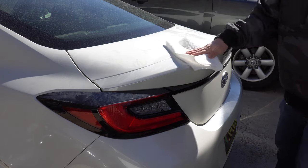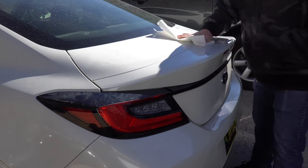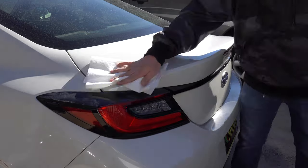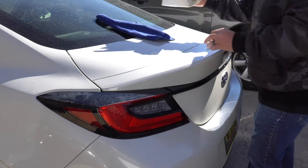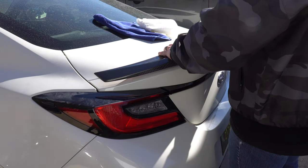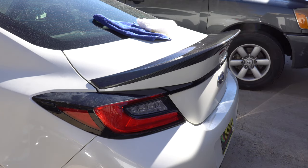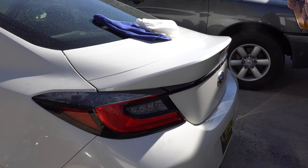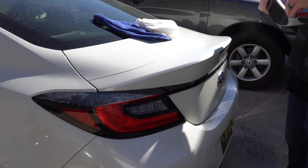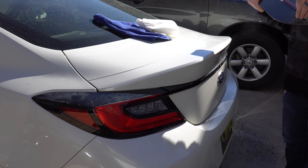All right, now we're going to press the tape — get this all nice and cleaned up. That looks pretty nice. I know there's another proper way to do it where you tape it on and all that, but I'm not going to do all that. I'm just going to take off all this backing and lay it down like butter.